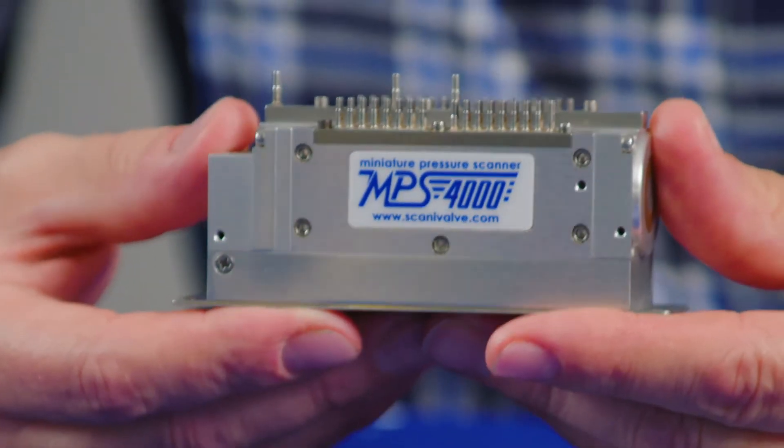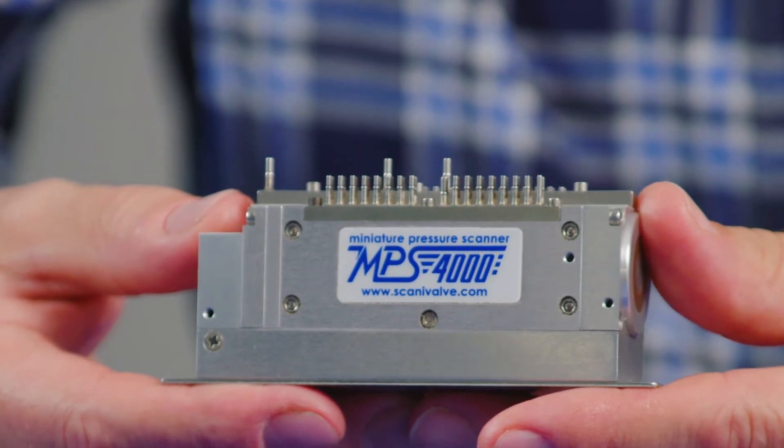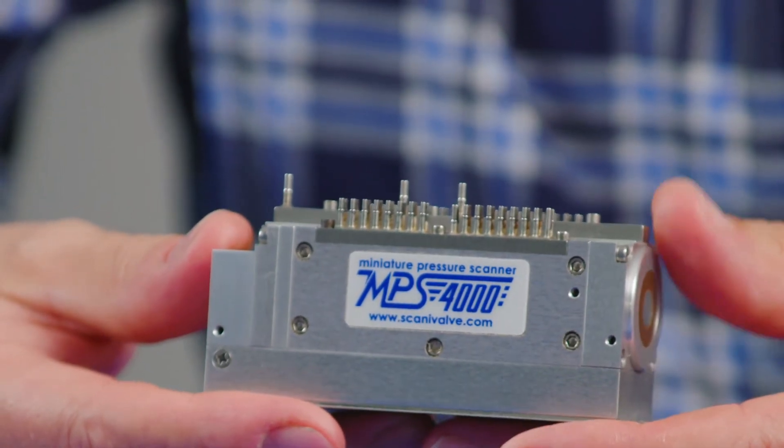The MPS was designed from the outset to be the most advanced instrument of its type anywhere in the world. It is the only miniaturised pressure scanner that has a direct Ethernet output that is native to the instrument. Everything about the scanner has been designed to be miniaturised from the outset.